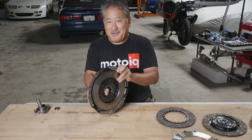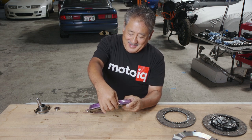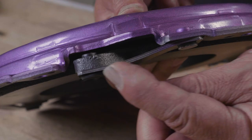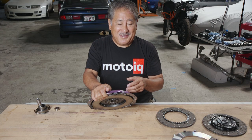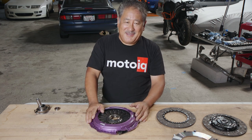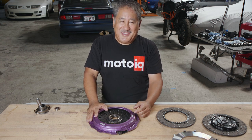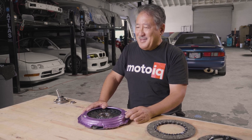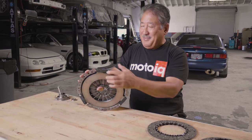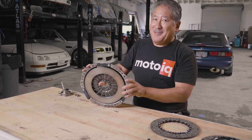Another feature of the pressure plate that helps keep it tractable is the friction ring has a strap drive. You can see it has several drive straps around the outside. Most multi-disc clutches have a floating pressure ring that can move around and make a loud clanging noise and rattling when you're driving or when you push the clutch in, which is annoying. But the strap drive keeps the pressure ring centered and prevents it from bouncing around and making noise.